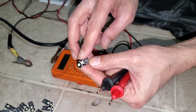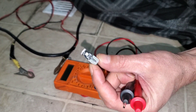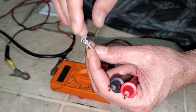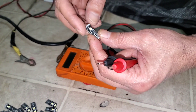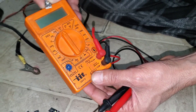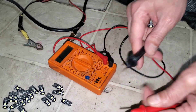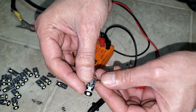Another way to test those LED interior/exterior lights — like compartment lights, trunk lights, side marker lights, dome lights, and so on — is with a multimeter just like this one. Set it to the ohms setting, and then simply touch the probes like this.